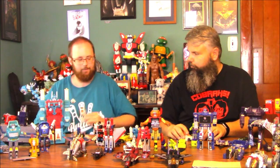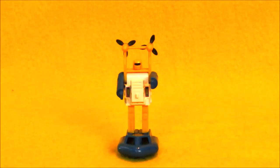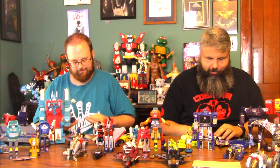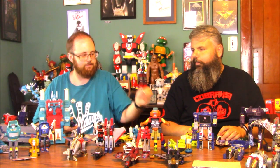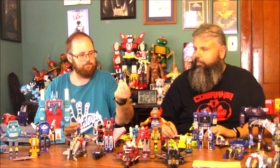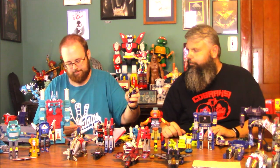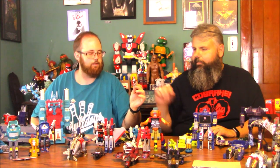Seaspray! We got him — everybody's favorite mini-bot. Optimus Prime! Who voiced him? Alan Oppenheimer, who also did Skeletor. There's somebody's gun — that might be an Insecticon gun. There's the grasshopper: Kickback. Another gun, this one looks a little bit larger.